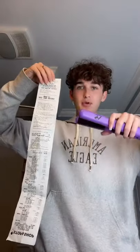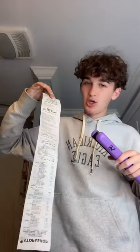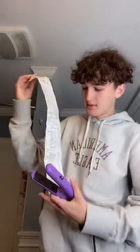Comment yes or no if you don't think it's gonna work. I'm gonna count it from three and then do it: three, two, one. All right guys, here we go.